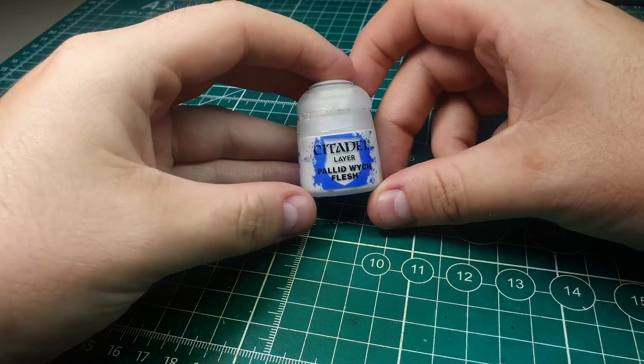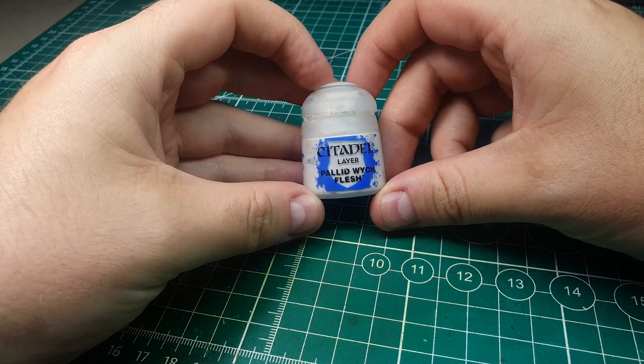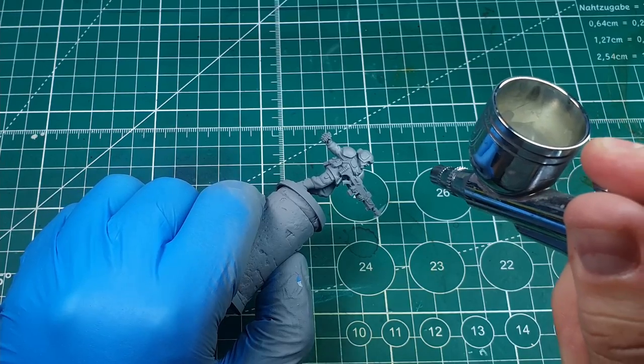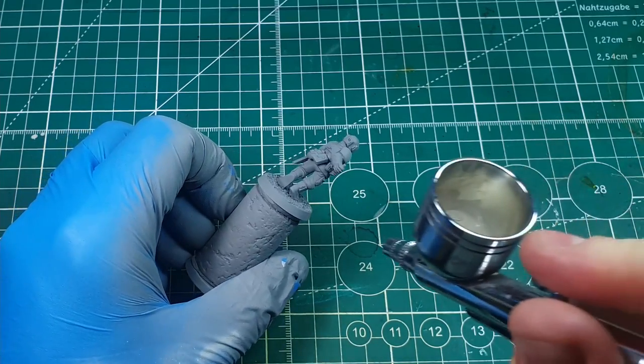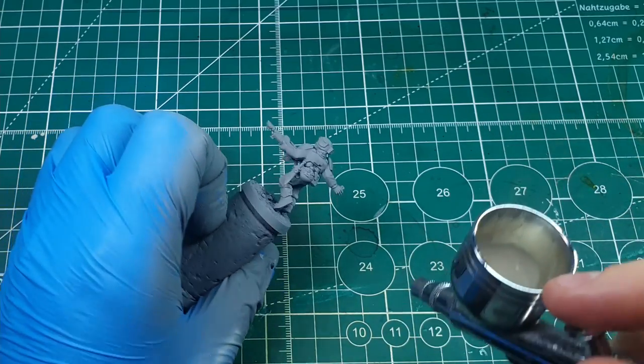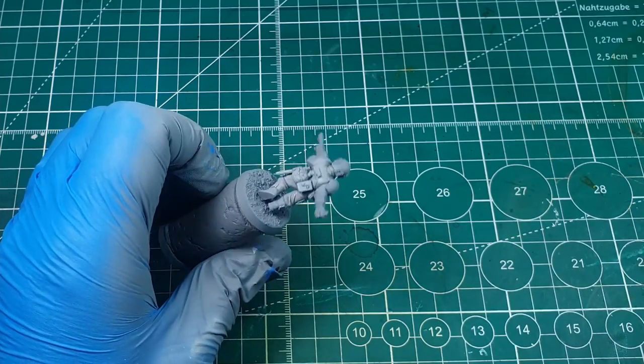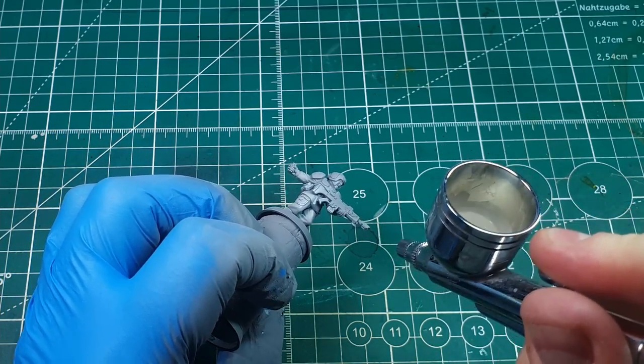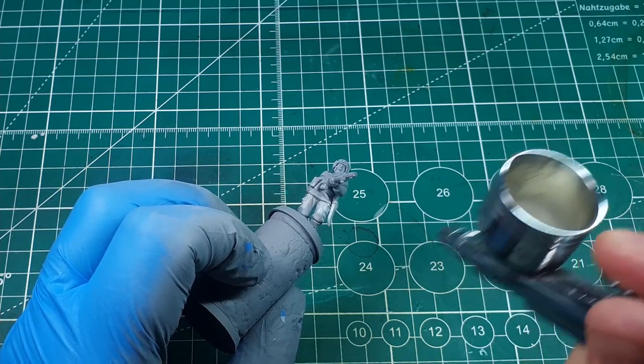For our first colour we're going to use Pallid Witch Flesh, and this is going to go on to any cloth areas of the model. I'm going to use an airbrush to apply this just because it's much quicker and easier. If you don't have an airbrush, don't worry — we're not doing any special technique, we're just applying a smooth layer over any cloth areas.